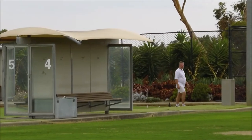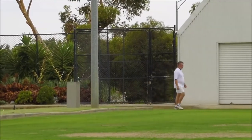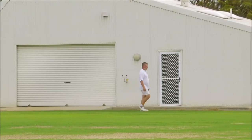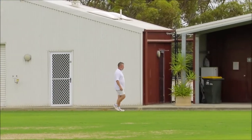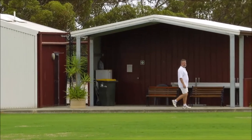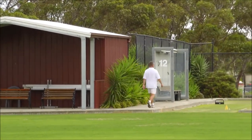I'm now just walking across in front of the shelters at the end of Lawn 4. I'm about 60 to 70 metres away at the moment and I'm about to walk out onto Lawn 12.